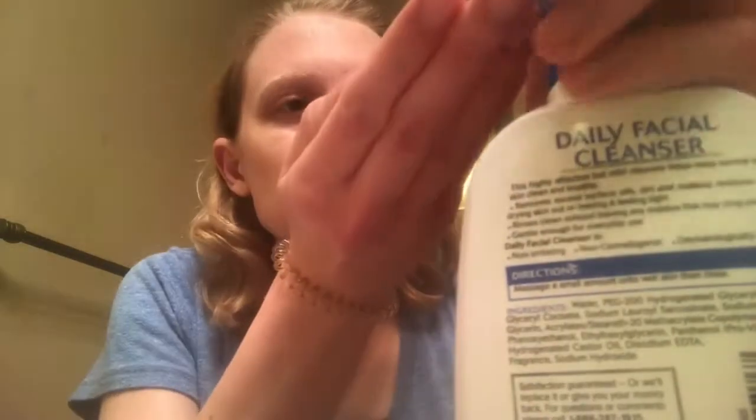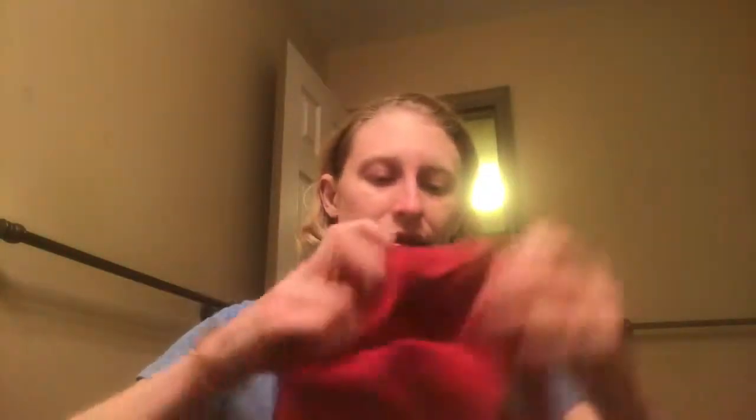I'll be right back so I can clean it off. I have this inexpensive face cleaner from Walmart — Equate brand — Equate Beauty Daily Facial Cleanser for normal to oily skin. I would say I have normal to dry skin but it works anyway. I'm just going to rub this into the rest of the soap, get some water, and be right back.